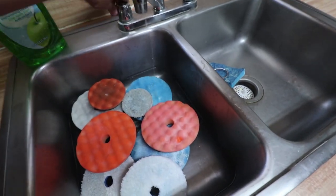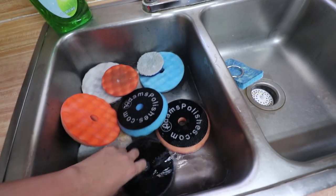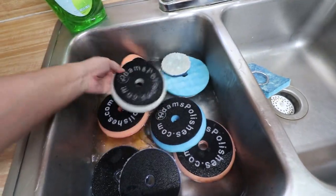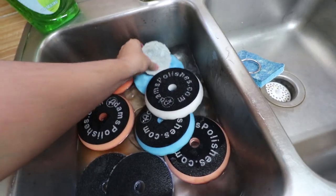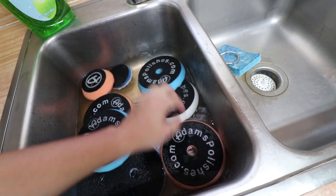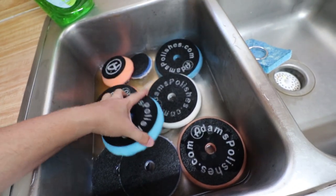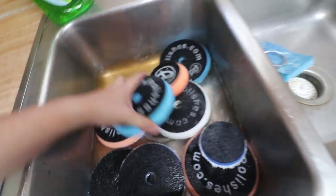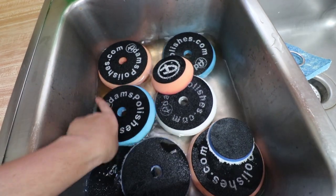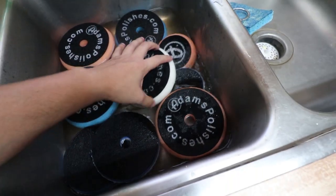I'm going to turn these over now and let them soak pad-side down so it can loosen all the dirt and all of the compounds on the pad. You guys can see the orange water — it's already removing everything off of that pad. Awesome, makes this demonstration that much nicer.